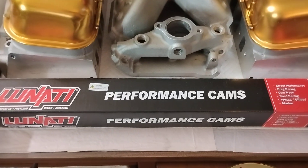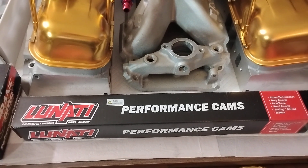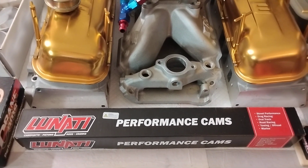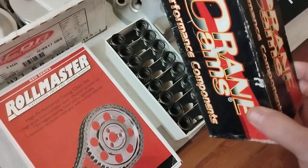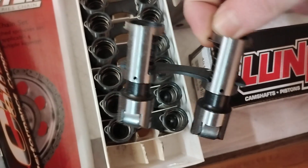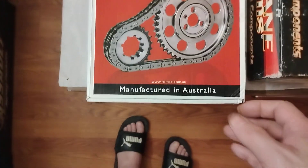The Lanati cam is a 270 to 280 at 50, 731/731 lift, 110 lobe separation. Going with these Crane lifters — solid rollers — and going with the Rollmaster diamond chain.